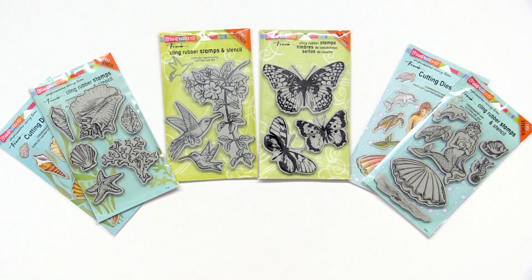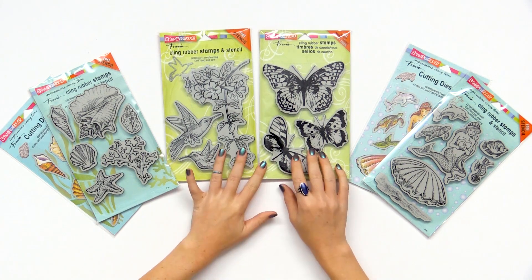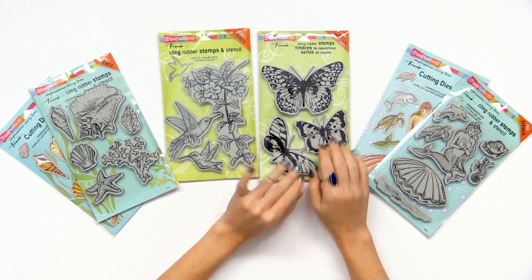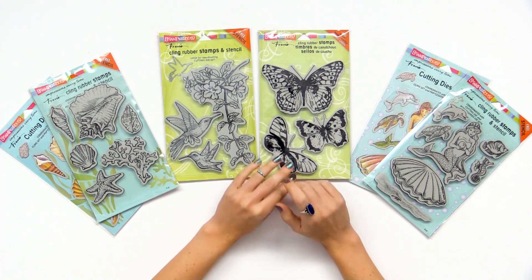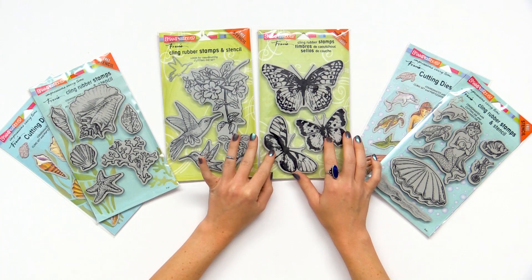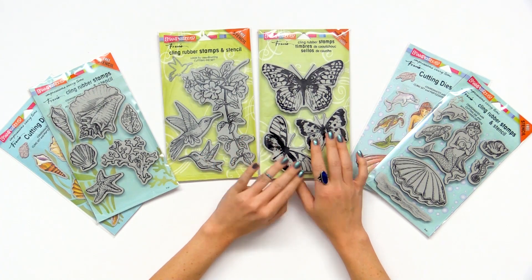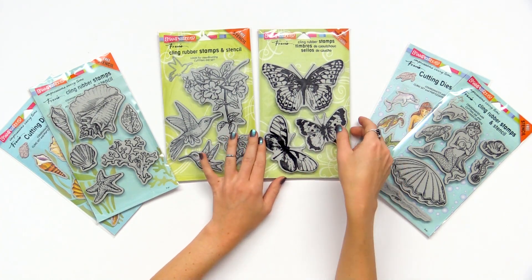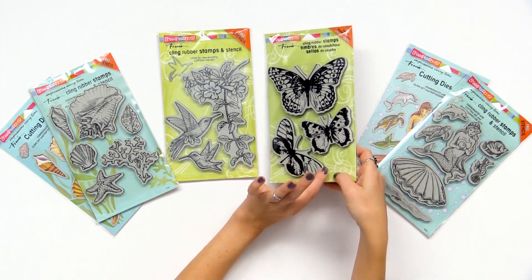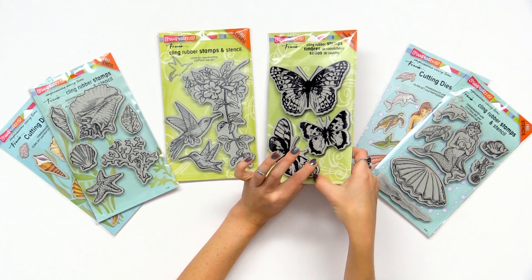We are looking at some Stampendous rubber cling stamps in a few different designs. This really beautiful butterfly stamp set — I just want to show you the size of these butterfly stamps, they're nice and large. With a press or large acrylic block you can easily utilize these beautiful butterfly stamps for backgrounds, cards, whatever you'd like. This also has a free template that comes with it, so you can use this background piece here.